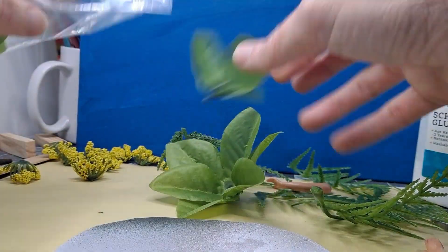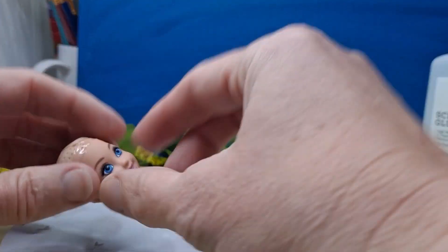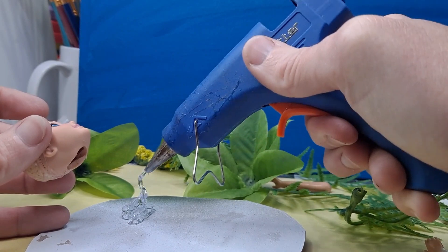Using leftover plastic plants from the pet section and from the crafting area at Dollar Tree, we go super expensive on this project. The doll was the most expensive part in the entire project — that and probably the hot glue.